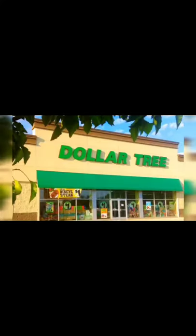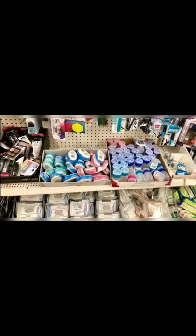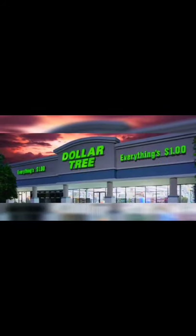We're S-H-O-P-P-I-N-G, we're shopping! Hey guys, I'm meeting up with Gretchen from Gretchen's One DIY at a Time and we're off to the Dollar Tree. We're going to try to go thrifting. It's totally gross out as you guys can see, so it's the perfect day for shopping.